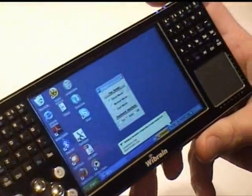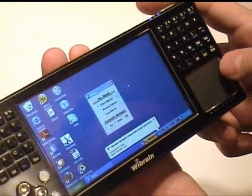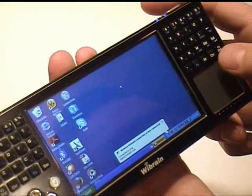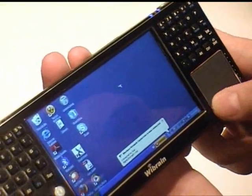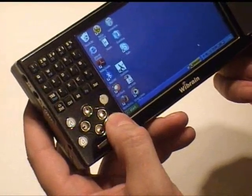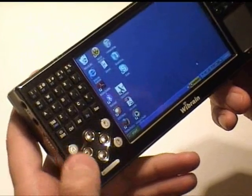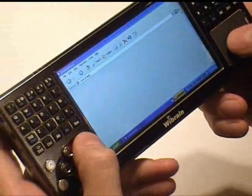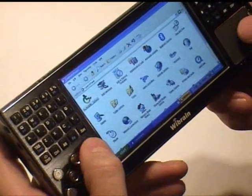First, we've got this mousepad here on the right — very big, doesn't look very attractive but it's really usable. It's a proper Synaptics mousepad, which means you can tap to click, and it's got configurable scroll bars on the right and bottom, which is really handy for browsing. The mouse buttons left and right are here — they look a bit strange being inset, but it's actually a lot more comfortable. There are also page up and down keys, and you can scroll left and right as well.